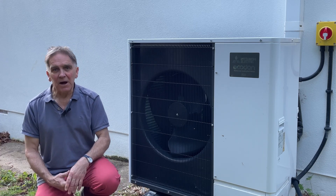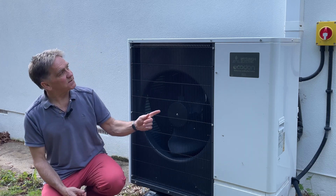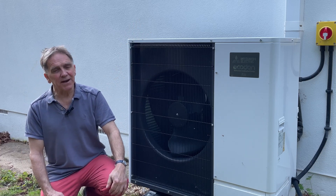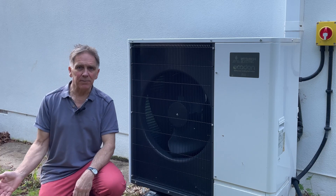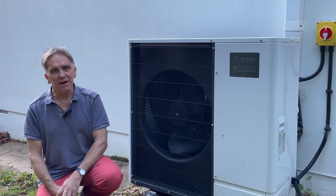It needed to be in reach of the house and the control centre inside, up in the loft. There are flow and return pipes running up in the trunking outside the house, a couple of metres up into the eaves of the bungalow, and then there's a nine-metre run into the loft.